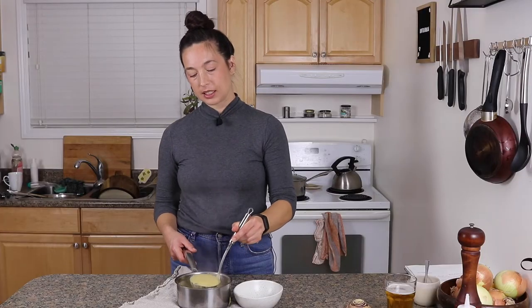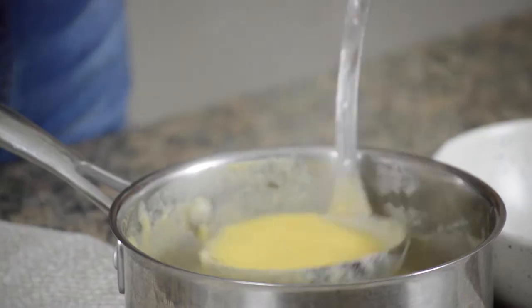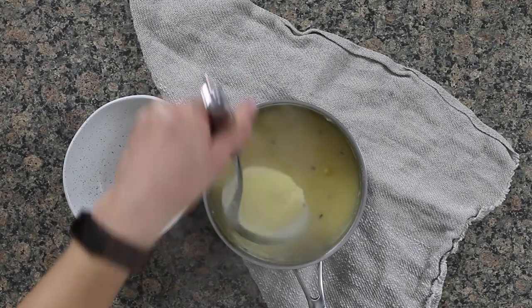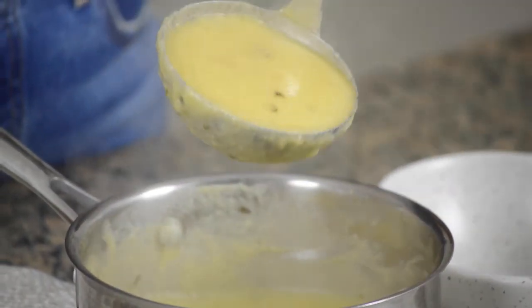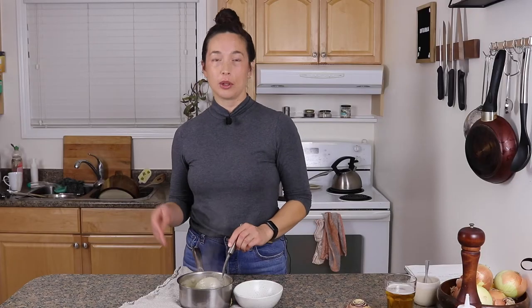This is what the soup looks like when it's done. I have a thing about soups that are way too thick — I think this is as thick as I would go. It needs to be pourable. This is the consistency I like: nice and thick, but not baby food. It's still pourable and still kind of drinkable.